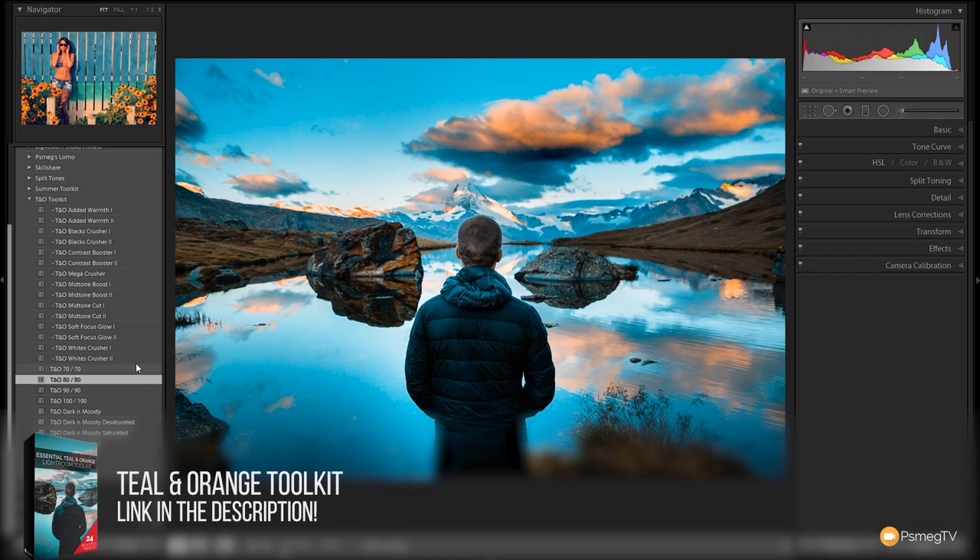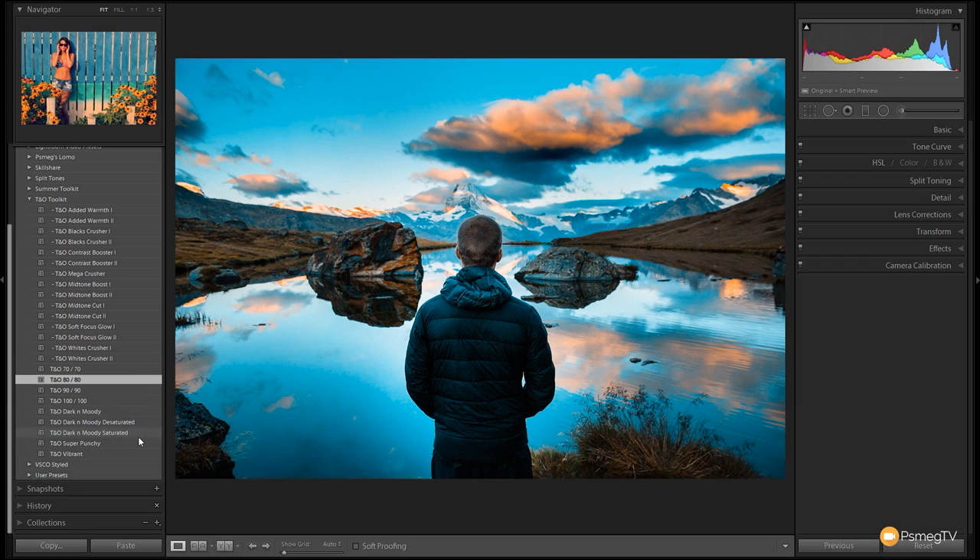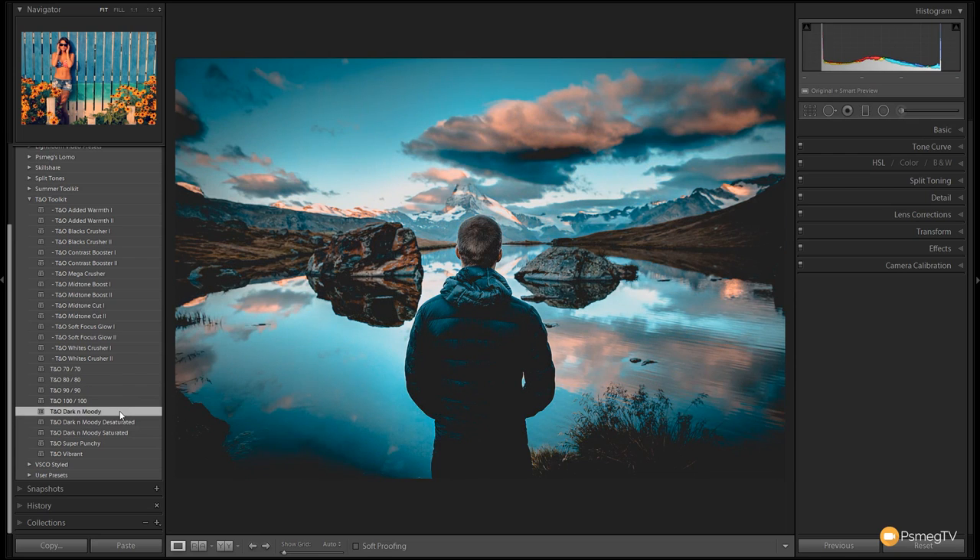If you want a little bit more, you've got the Dark and Moody, the Desaturated, Saturated, Super Punchy and Vibrant. They have additional parameters set up to give you a different look. For example, Teal and Orange Dark and Moody gives you a much darker, moodier looking image — crushed blacks with a nice hint of Teal and Orange to give it that real nice effect.